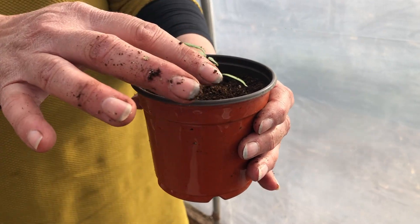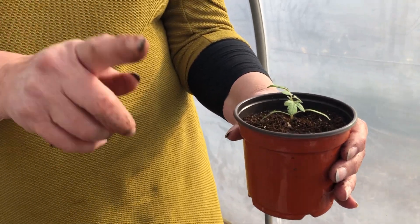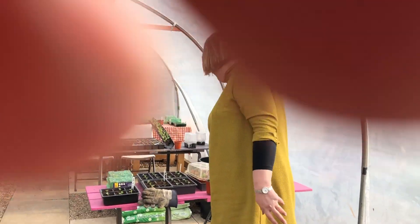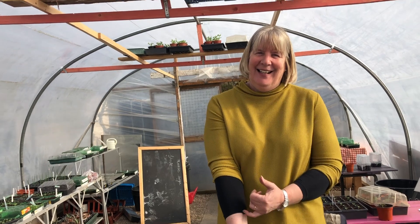Now I'm just going to mark it so we know what kind it is - this is honeycomb. You always think you'll remember what kind it was! It's really important, especially with tomatoes, to know which variety they are because there are so many in terms of size, colour and everything. You need to know specifically whether it's a cordon variety - previously called indeterminate - or a bush variety. The good thing about a bush is you don't need to look after it very much, and it's probably a better variety to grow if somebody's never grown tomatoes before.